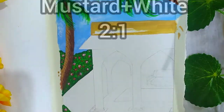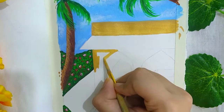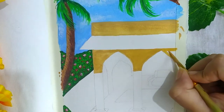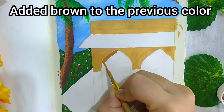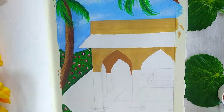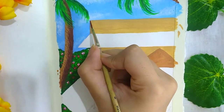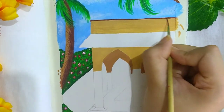For the building top I'm using a mixture of mustard and wine in the ratio 2:1. For the inner side of the building I added some brown to the previous shade to make a darker shade. Adding some details with brown — my brush size here is 0.